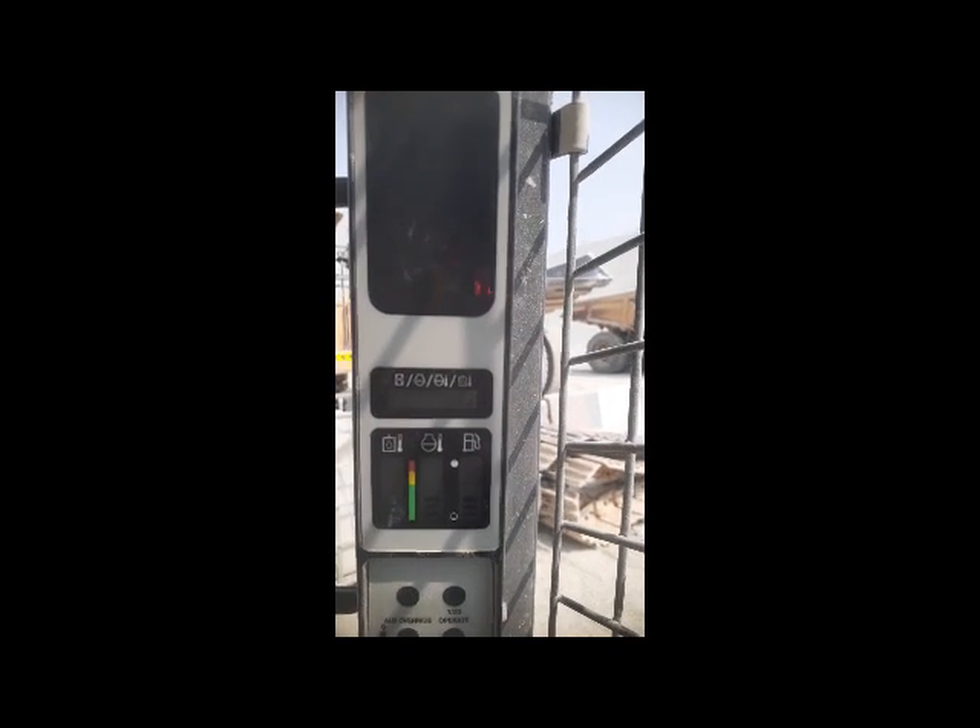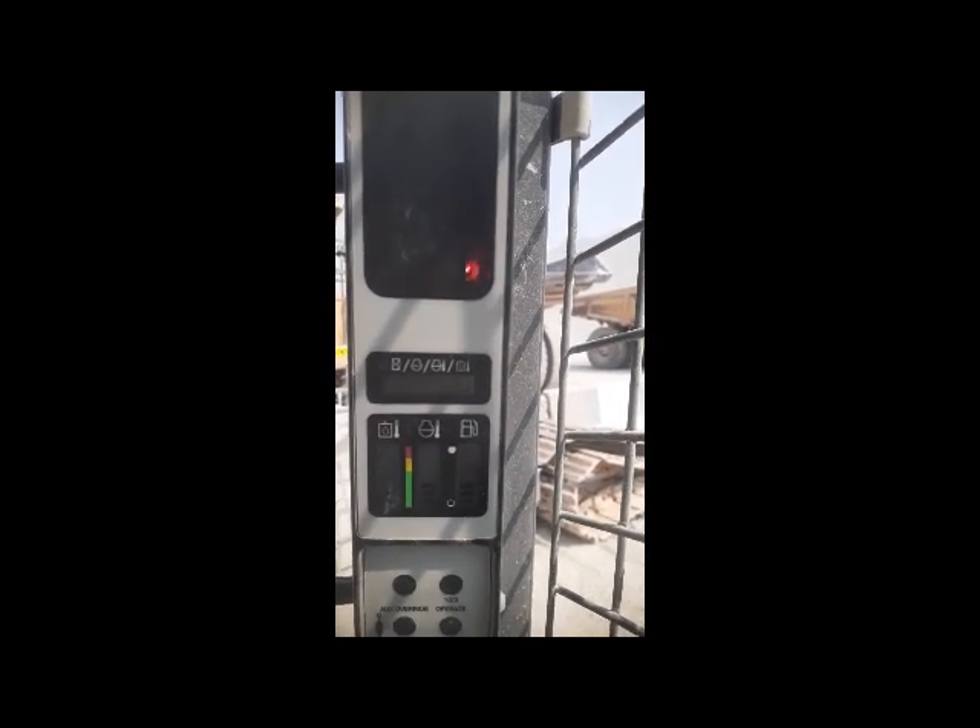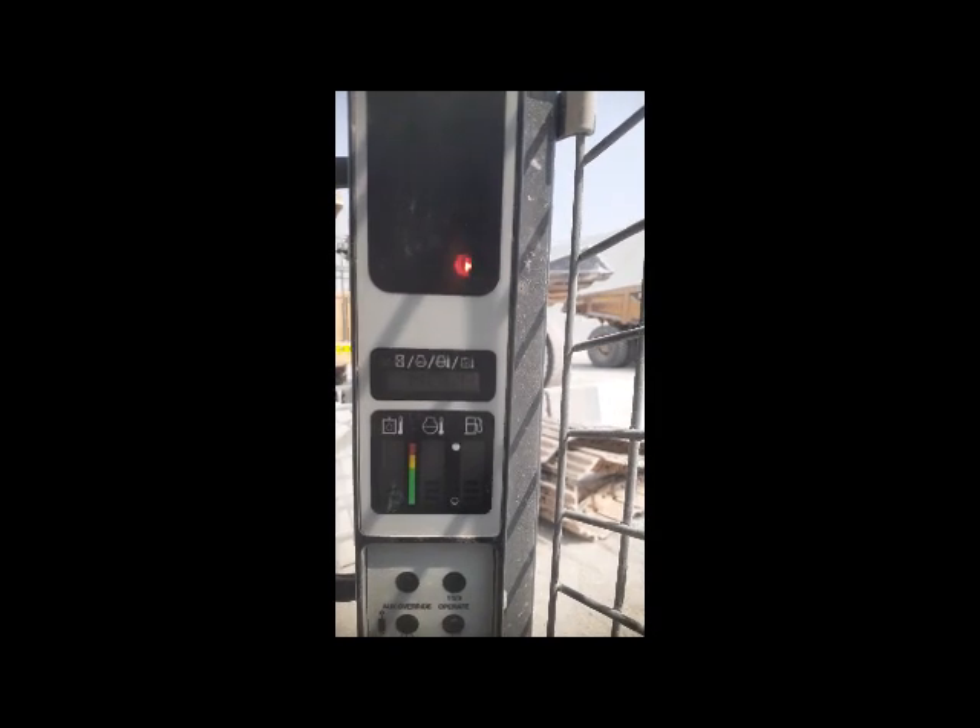The problem was the sensor which was under the seat — it was broken. So now I replaced it with the switch. The machine is started. Now going — okay, now it is okay. My machine is on.